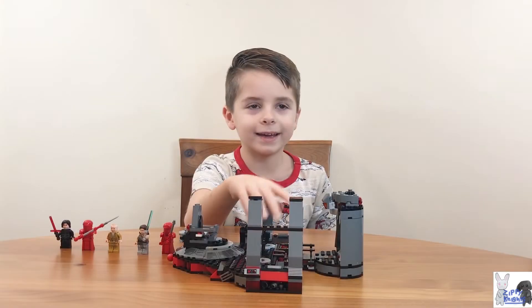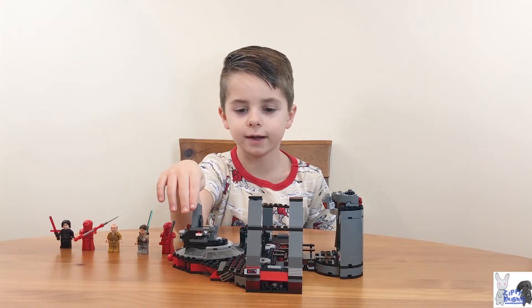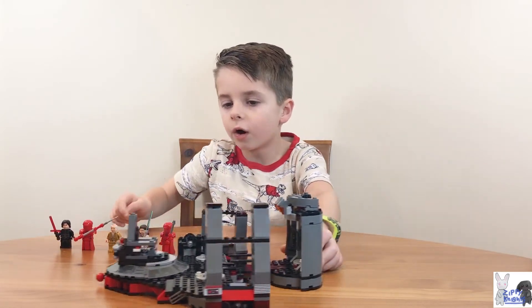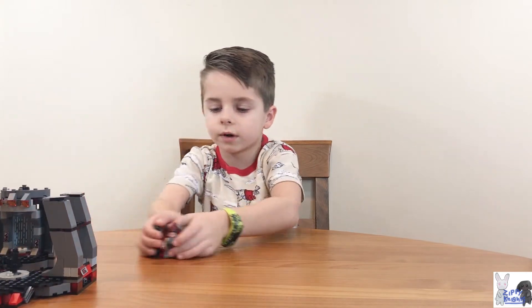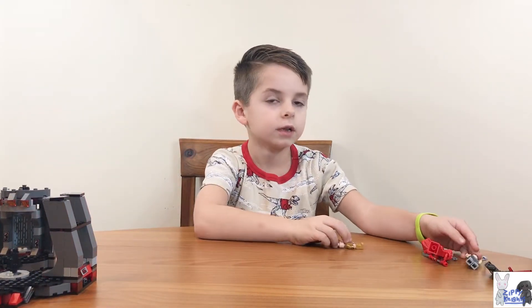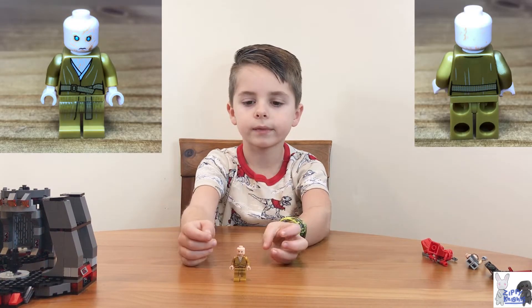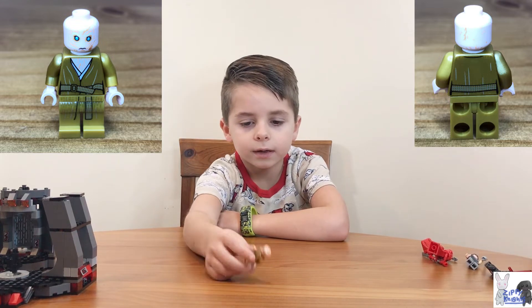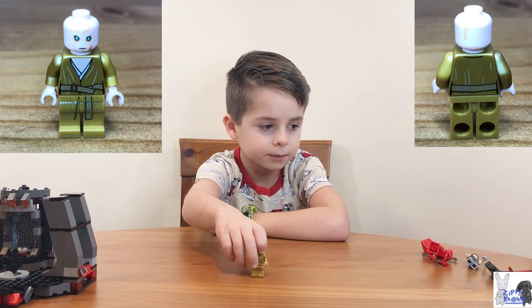It's Caleb and we already finished our Snoke's Throne Room Lego set, but before we do that, we're gonna start out with the minifigures. Alright, first we have Snoke — it's cool, and I actually don't have this figure so that's pretty cool.